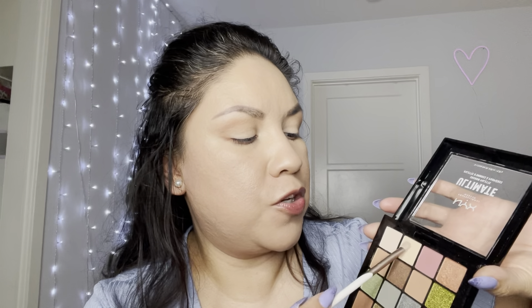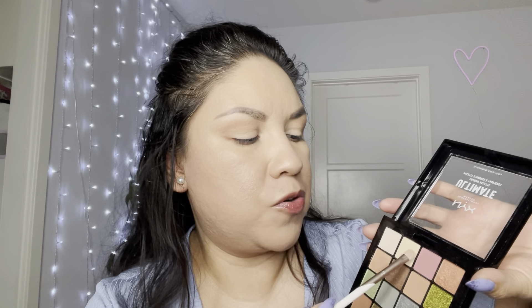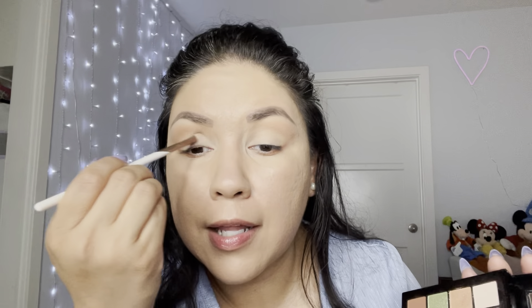Now I'm going in with this light shade that has a tiny bit of sparkle — really cute, a subtle sparkle look. I'm placing it on my eyelids from the center, covering my entire eyelid with this pretty glittery light shade.